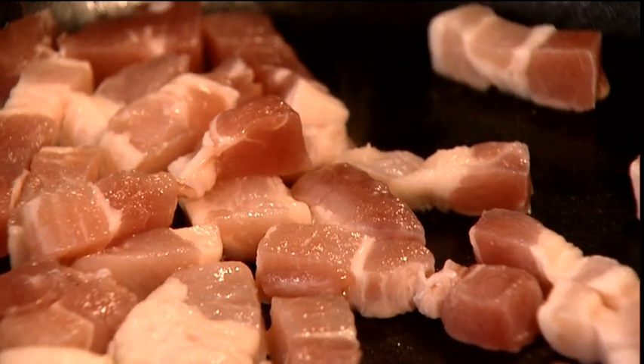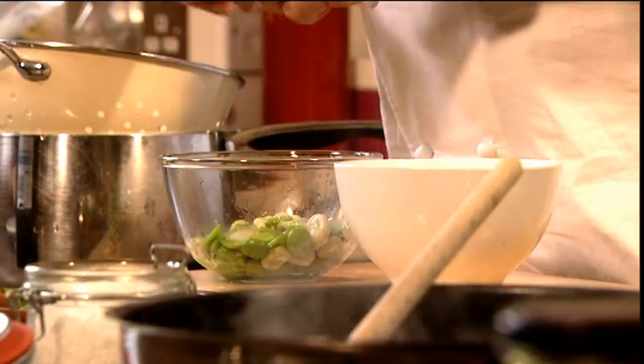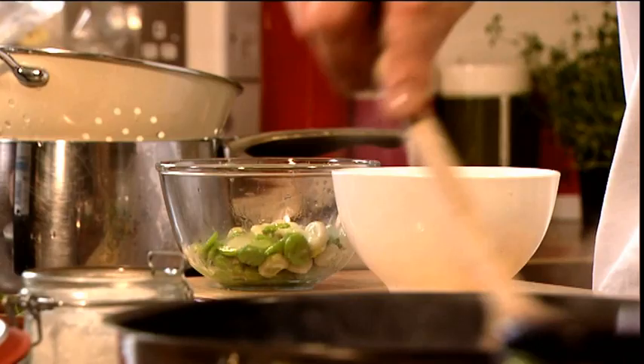I've got my pan heating here, so what I'm going to do is take my bacon lardons and throw them straight into the pan. We're not using any additional fat right now. You can do half, peel half — you know — and you'll still have a really lovely dish.